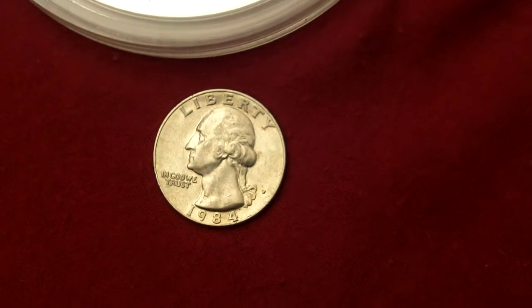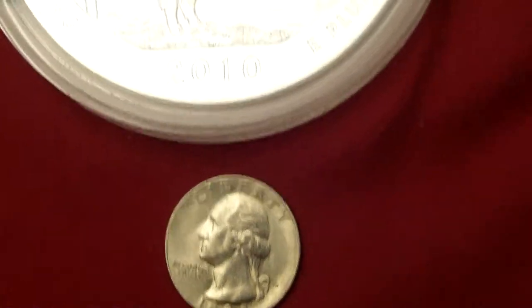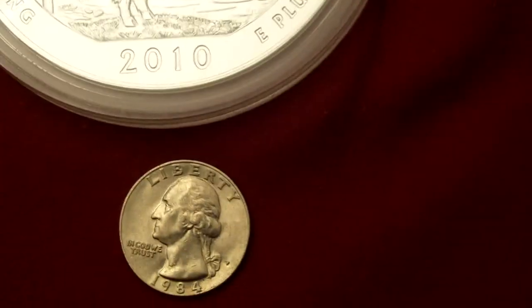They've got the 1932 portrait of George Washington — that's just a quarter there, obviously.